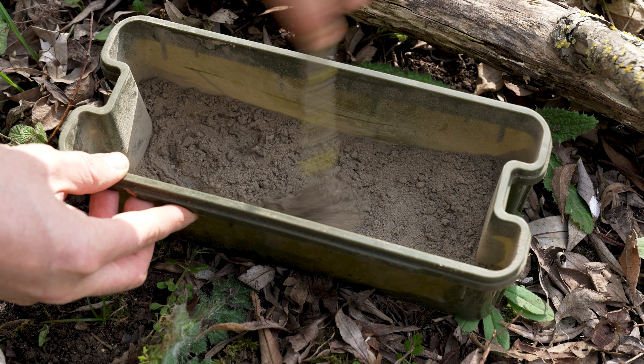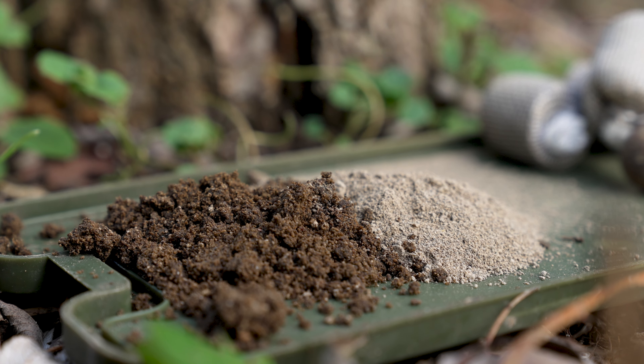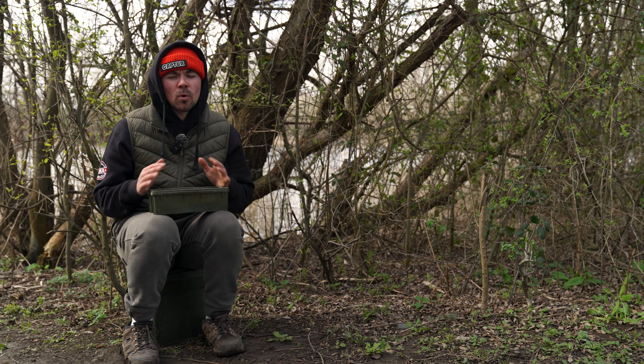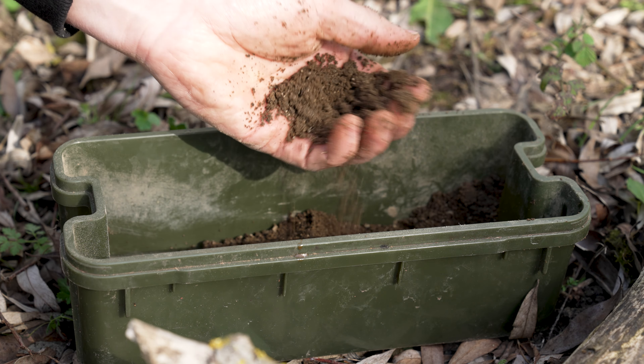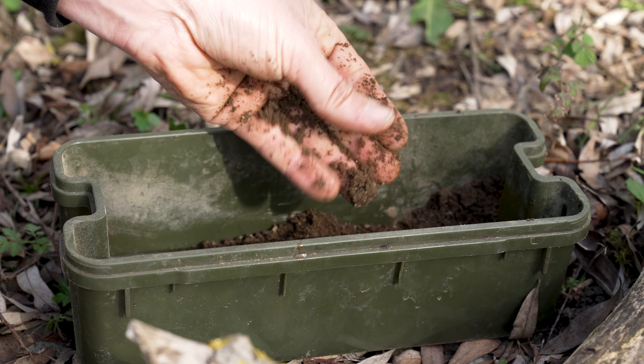As you add your liquid to the Insect Mill, you're going to notice that it changes colour and goes a lot darker. The consistency you're looking for is very similar to a groundbait or crumb, which means you should be able to press it together, but it should also fall quite easily through your fingers.